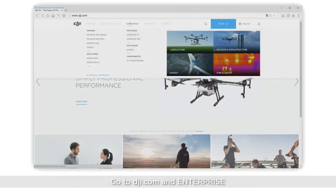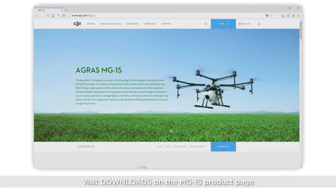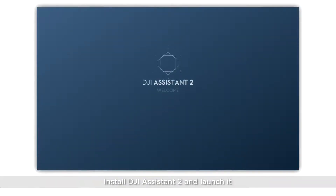Go to dji.com and select Enterprise. Visit Downloads on the MG1S product page. Download DJI Assistant 2, then install and launch it.